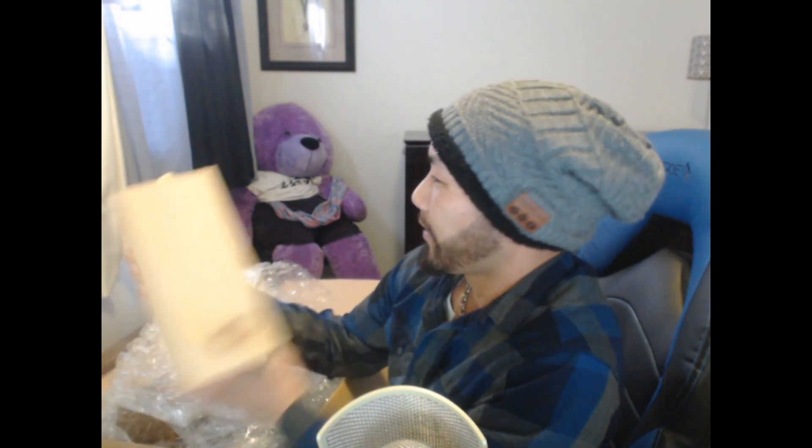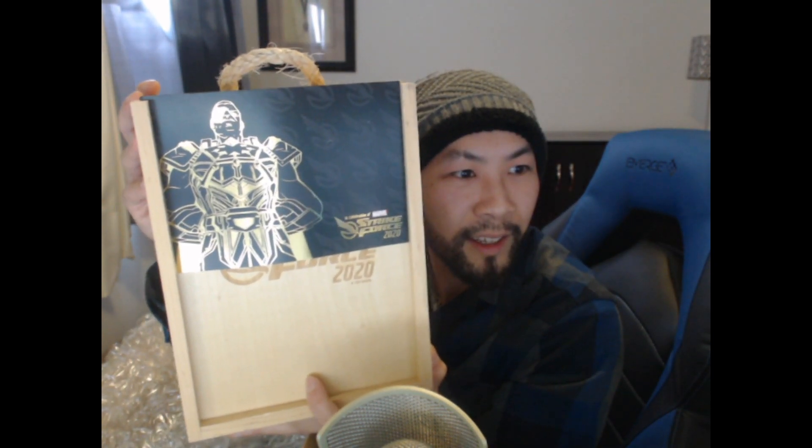Whoa! What is this? In celebration... it says 'Ultimus' right there. You have Ultimus in all his shiny glory. And then it says 'In celebration of Marvel Strike Force 2020.' It's a nice little card. Let me put this card down for a second. Marvel Strike Force 2020 — nice little logo.